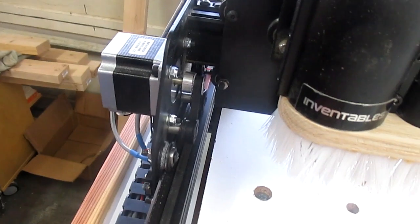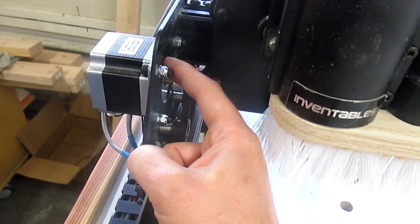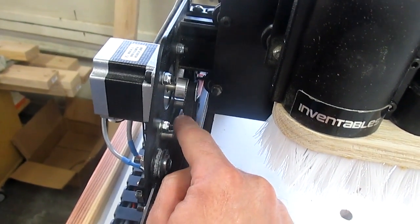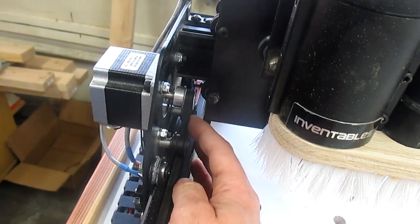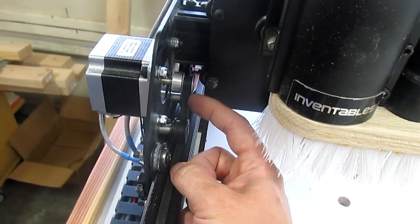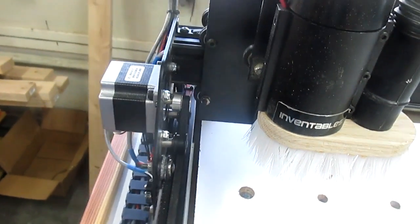Proper belt tension on your X-Carve is important. If it's too tight, it pushes down and causes your stepper motors to have to work extra hard, and you'll lose steps. If it's too loose, the pulley won't be able to grab onto the belt as well, and you'll lose steps because it isn't grabbing onto the belt. So it's important to have your belt tension just right. I'm still trying to figure out the right tension, but I think I have a setup that works just fine for me.